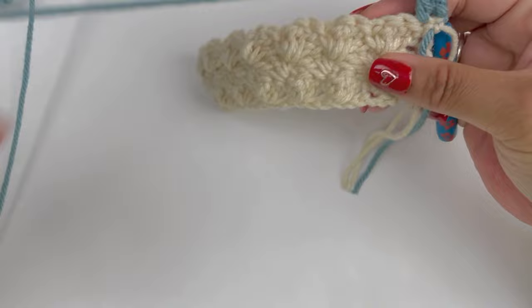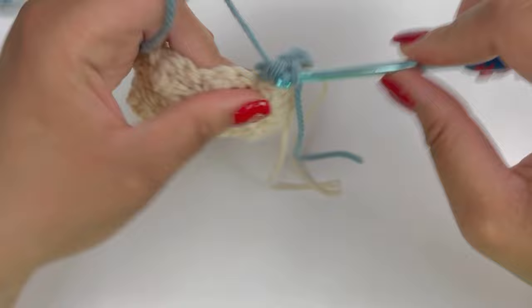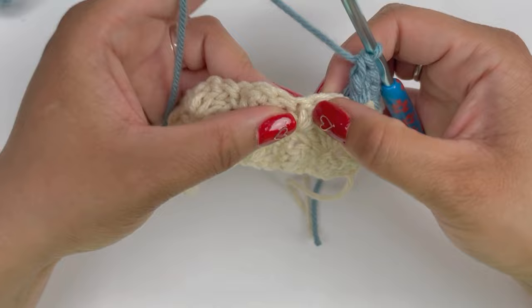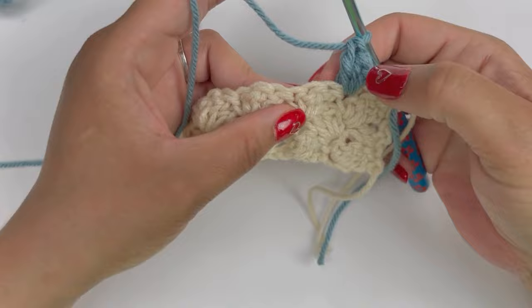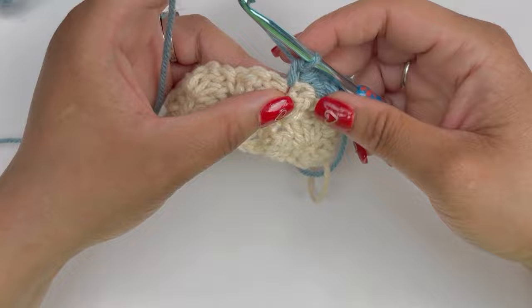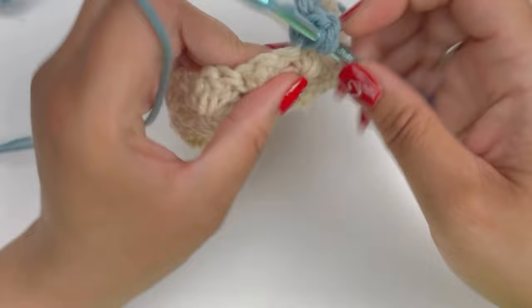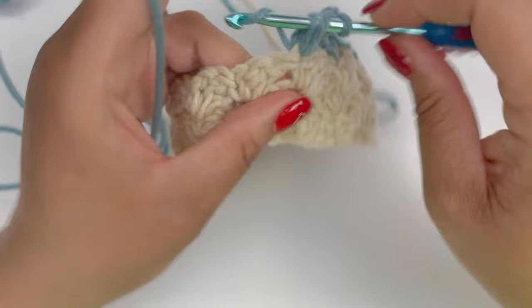We'll do a couple clusters together and then I'll let you know what's next. Skip two and add your single crochet, follow up with two double crochets. I really love this yarn — it's the Caron one-pound yarn that's what I'm using, and no, I don't have a sponsorship; I just happen to love it. Continue by skipping those two stitches, yarn over and pull up a loop, yarn over and pull through two for your double crochet. Then skip two, add your single crochet, then your double crochets. Meet me at the end of this row and complete two more rows, then I'll show you what's next.